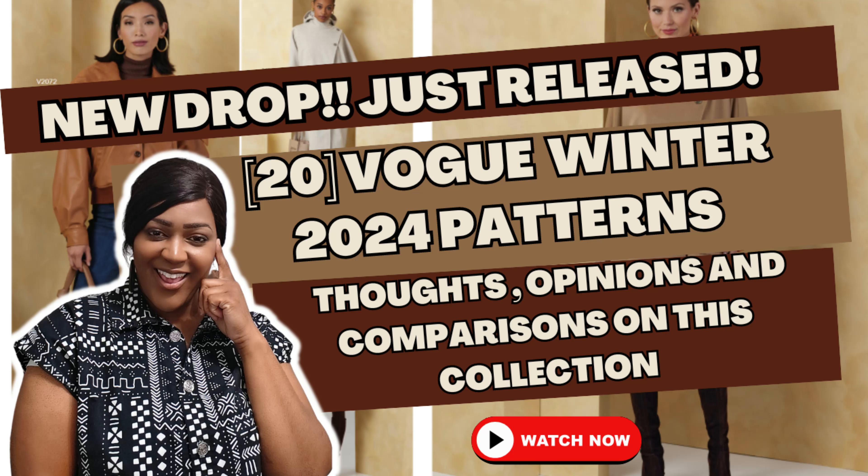So first things first, Vogue dropped their Winter 2024 patterns and this collection ranged from 2063 to 2082. Let's go ahead and get into the first pattern. All of these are Vogue, so I'm just going to tell you the number. First one is 2063.